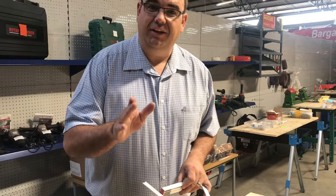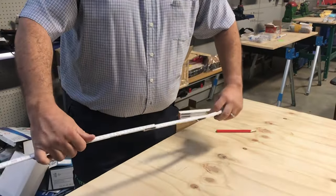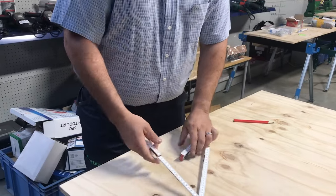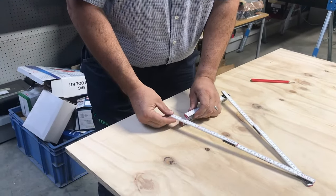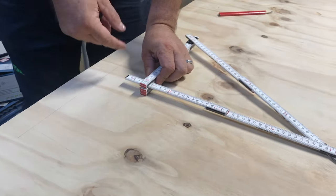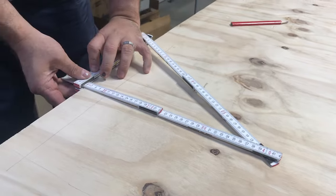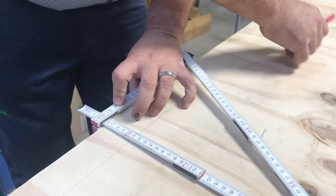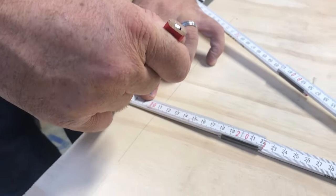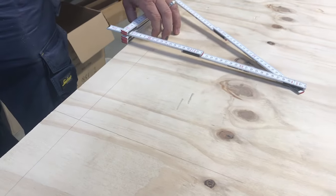The second tip: you get to site and you don't have your square. You can adjust your folding ruler, open it, and produce a square. Using a little bit of Pythagoras, we can make this exactly 90 degrees. We set our measurement to 58 millimeters and we can draw a square line.